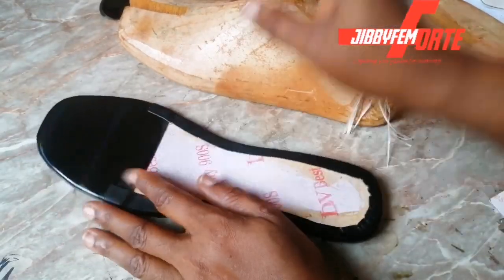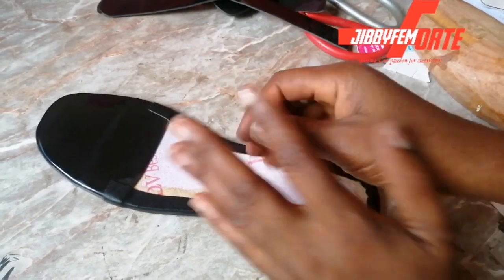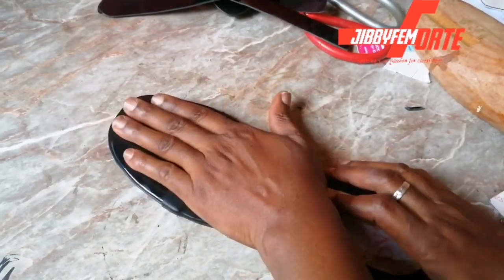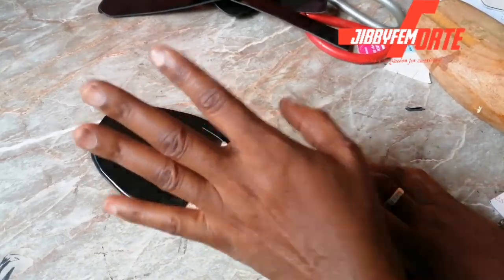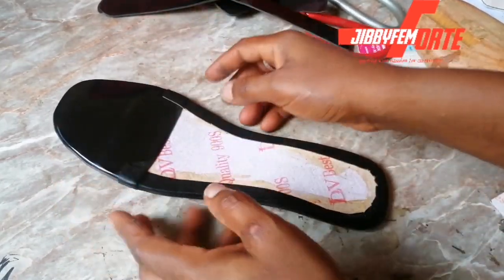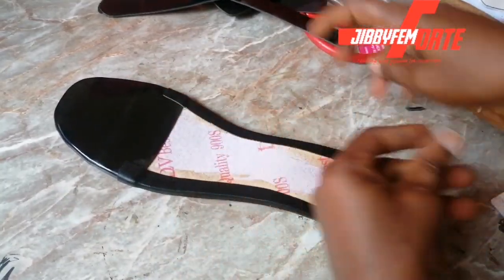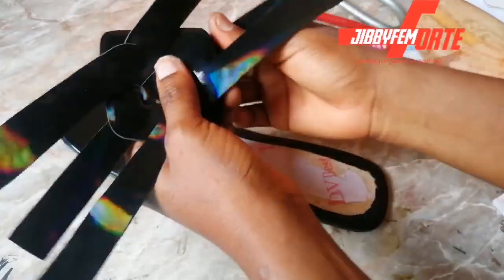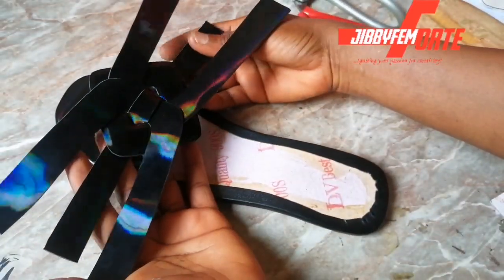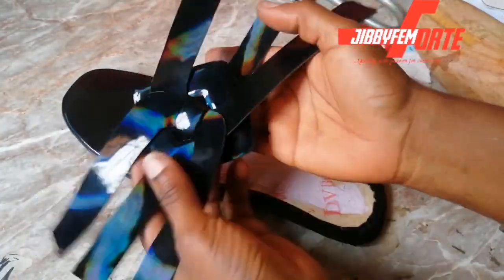So for our lasting process, I'm going to be showing us how we can use our fingers to position. You can also place your foot on top of this. I think there's already a video on how you can use your foot to position, so if you'd love to watch that, please let me know and I would share the link with you. So this is what we have right here — this is what the design looks like.